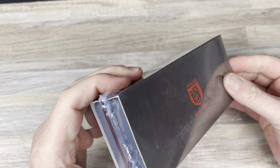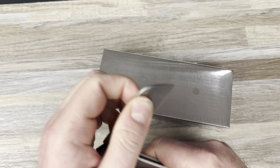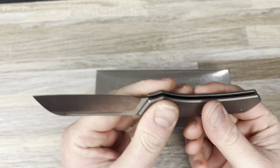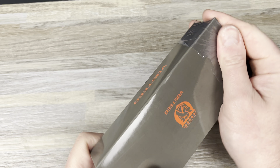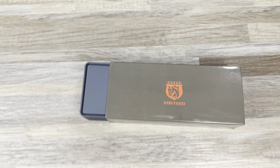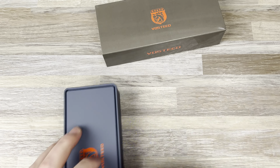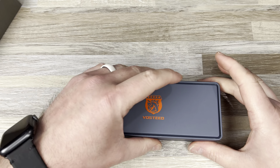That's the Vosteed knife roll. I believe both of these items are on Amazon, so just keep that in mind. Here we have the new button lock Vosteed — this is the Raccoon. I'm sure you've seen this on your favorite YouTuber's channel. I'm not the first one to get one, but they did offer to send me one, so I'm grateful. Really good packaging from Vosteed.